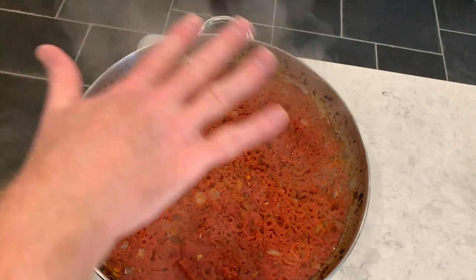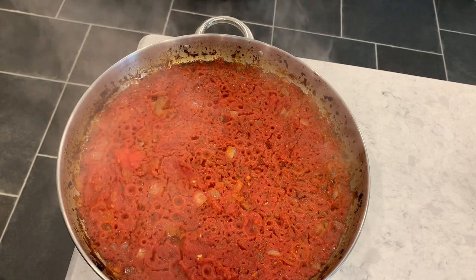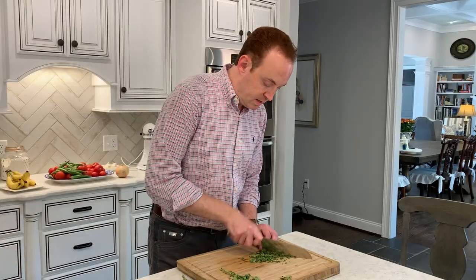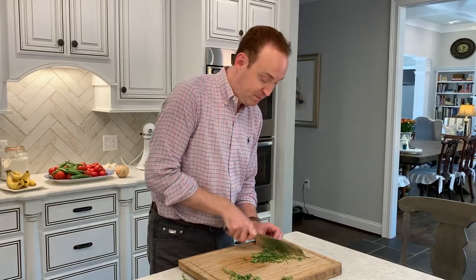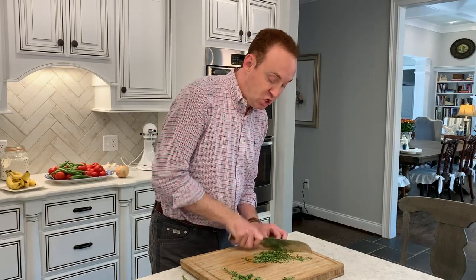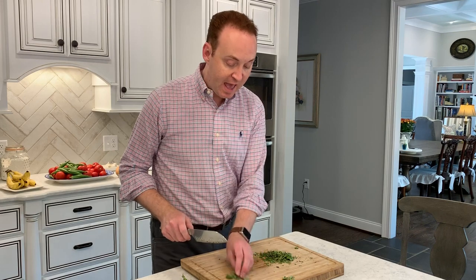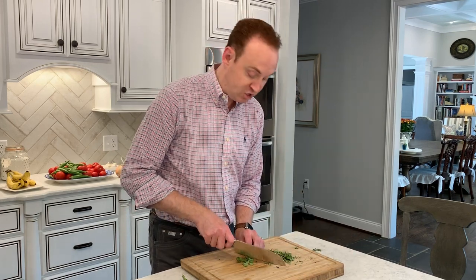We've just taken this out of the oven — this is how it's gonna look after sitting in there for about an hour and a half. Now we're gonna let the magic happen. I'm cutting up some fresh oregano from the garden. I want about four tablespoons total for the entire recipe — two tablespoons go into the recipe itself, and the other two I want to use as a garnish.